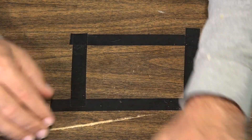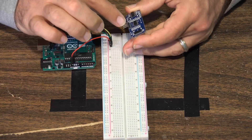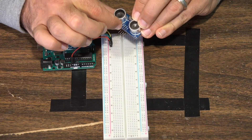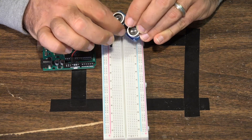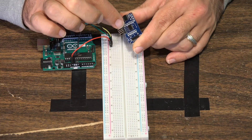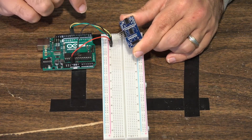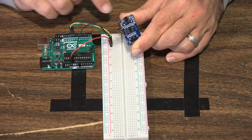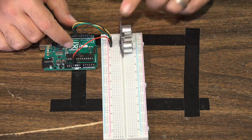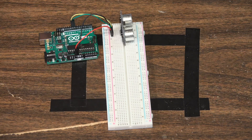This is a very simple project. On the back or front of your ultrasonic sensor it will show you what the pins are — if not, check the documentation. The pins are: ground, echo, trigger, and VCC. Ground connects to ground on your Arduino board, VCC goes to the 5-volt pin, and trigger and echo go to your digital pins. Just line everything up properly and that's literally everything you need to build this simple project. Let's go look at the code.